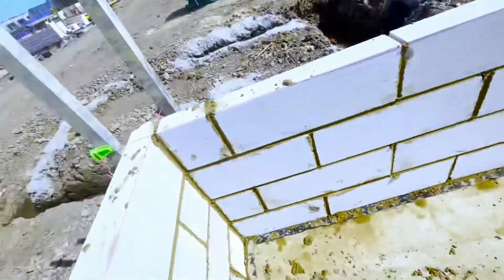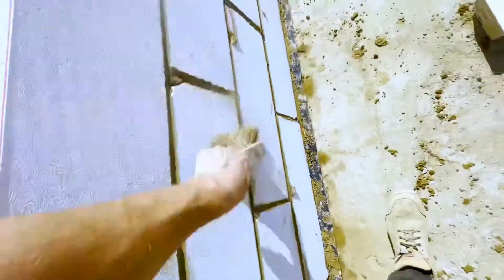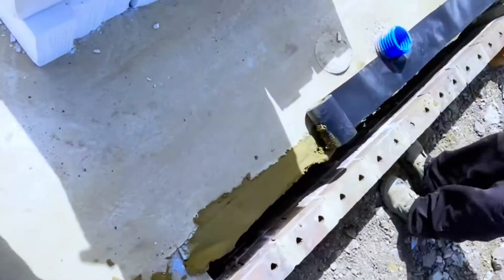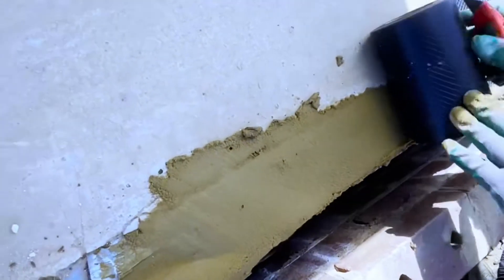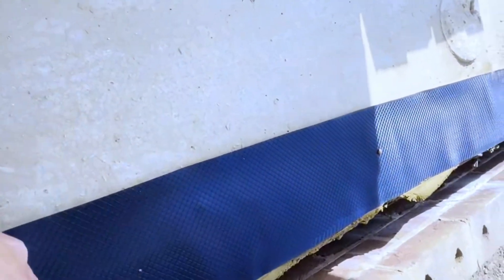I'm on a joint iron. Just going to brush it all off anyway and then move on to the other side. Got the damp bedded on. Like someone mentioned in the comments — NHBC standard. Yeah.